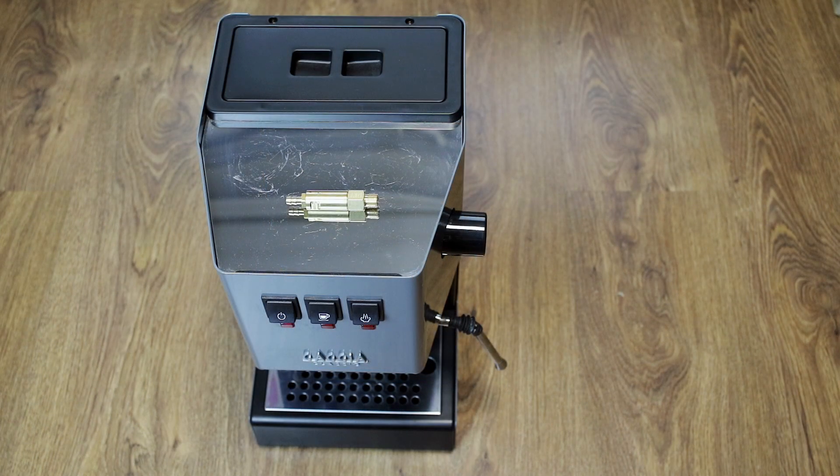Hello guys! Welcome! Today I want to show you how to install an OPV valve in the Gadget Classic Pro. It will be very easy, so let's get started.